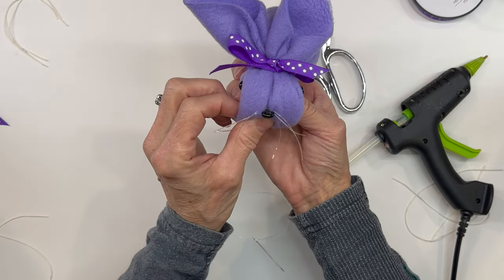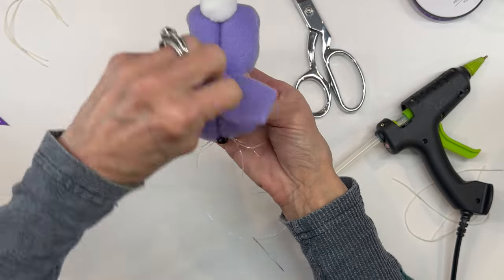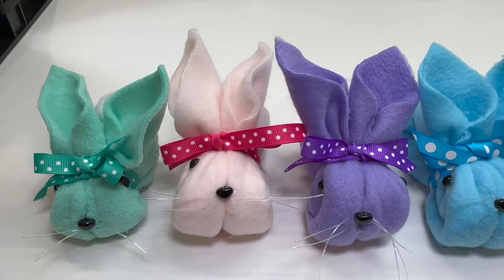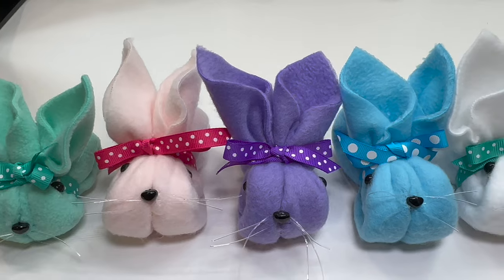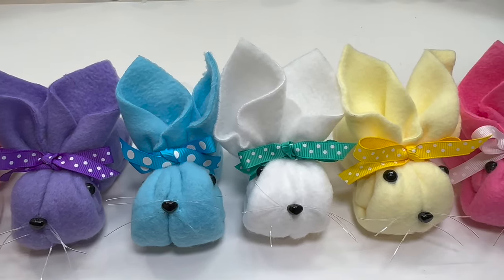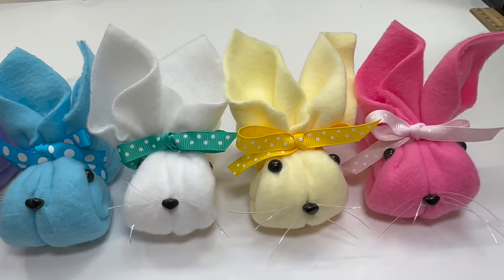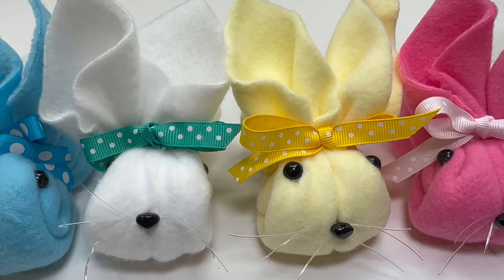You can make these in under 10 minutes — even with cutting the material out, these go pretty fast. You probably want to make them in a lot of different colors because they really are cute and everybody will want one. If you like these kind of videos, give me a like, subscribe, and ring that bell to be notified when I have a new video upload. Thank you all so much for watching, I really appreciate it.